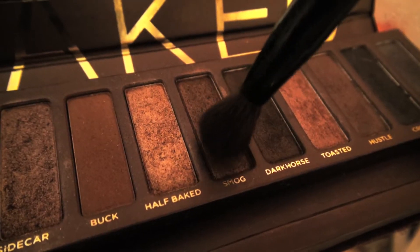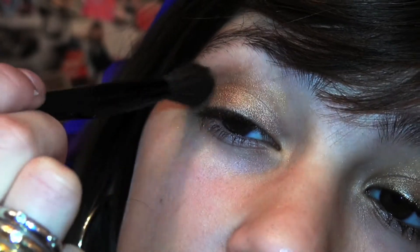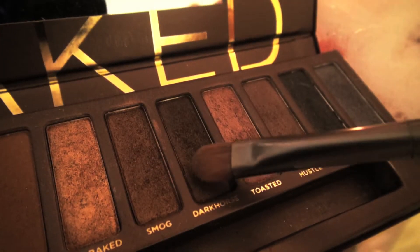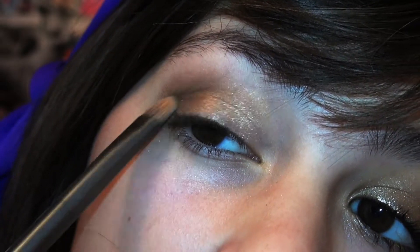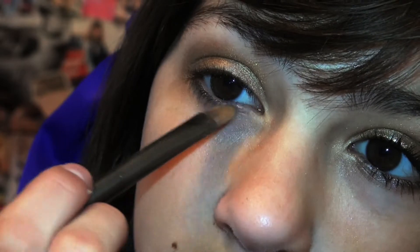Then take Smog and add it to your inner crease. Then take a tiny bit of Dark Horse and add it on your flat shader brush to the outer corner of your eye. Then take Creep and add it to your lower lash line.